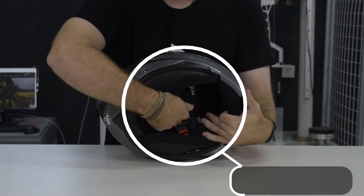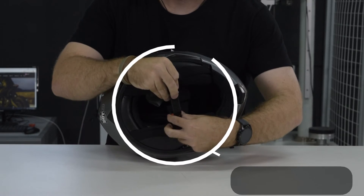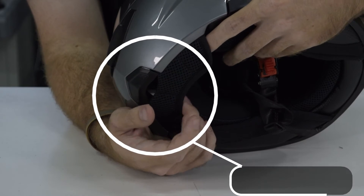The helmet also comes with an easy to use quick release strap. To use it, simply pull on the red tab in order to release the helmet chin strap. The chin of the helmet also comes with this chin curtain, which reduces any sort of dust that can get into the helmet while you're riding.